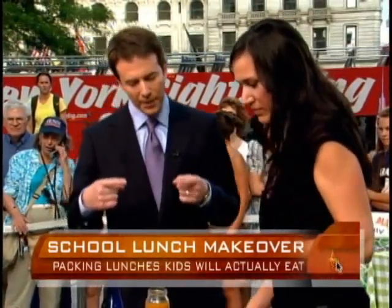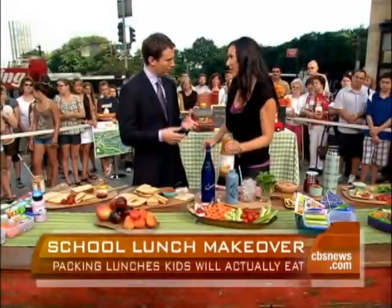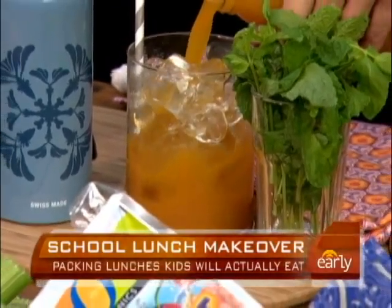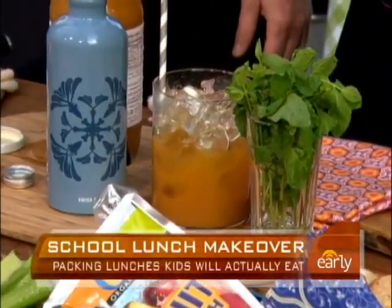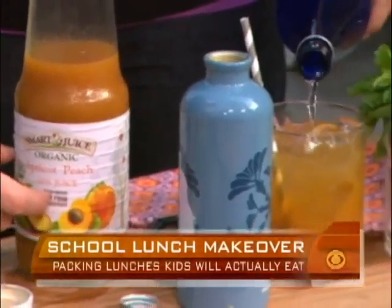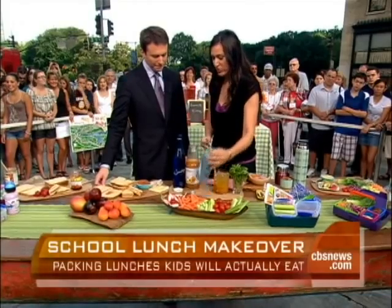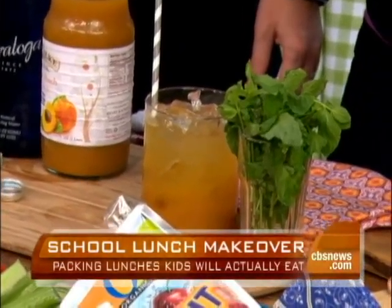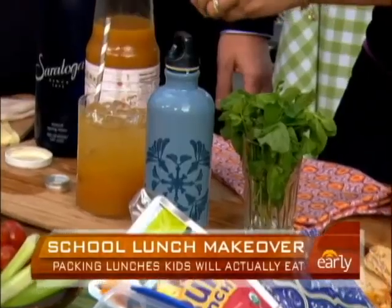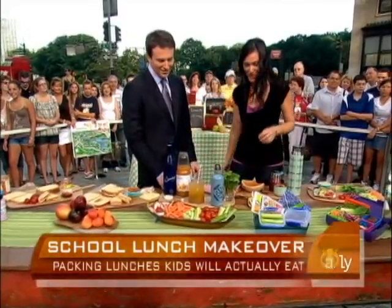They get a little bit of variety. I know that you're big on making home sodas, which doesn't have the same amount of sugar as the stuff you buy. A lot of the ones you buy can have up to 10 teaspoons — almost a quarter cup of sugar. Here, all we're doing is taking a great organic juice and some sparkling water. This is apricot peach juice — use whatever flavors your kids like, add the sparkling water, pour it into their reusable to-go container, it goes into the lunchbox. You can add a little mint, and this can also turn into an evening drink for mom and dad.